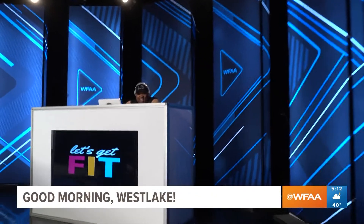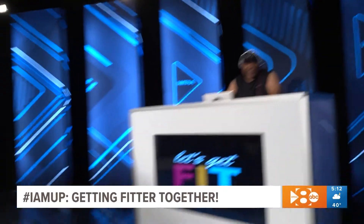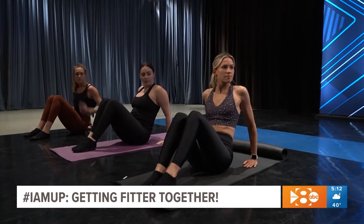Good morning, Westlake — we are up early, North Texas. Folks are already feeling the burn in our WFAA studio, wrapping up the 12-week Fitter Together Challenge. And what better way to do it than by breaking a sweat this morning?